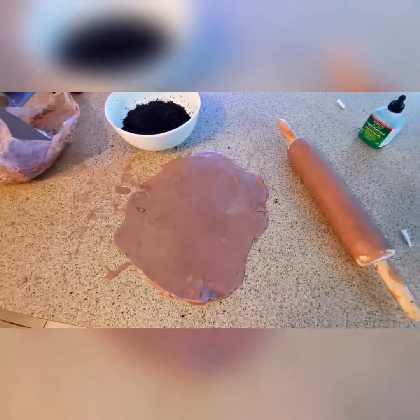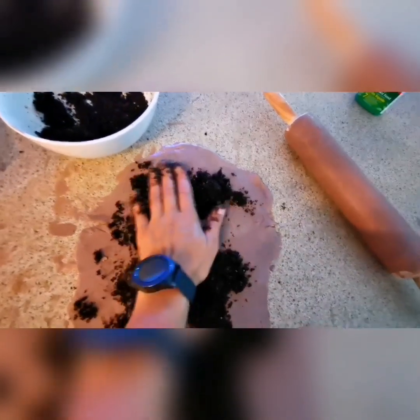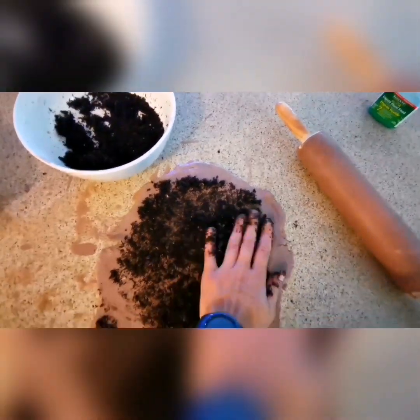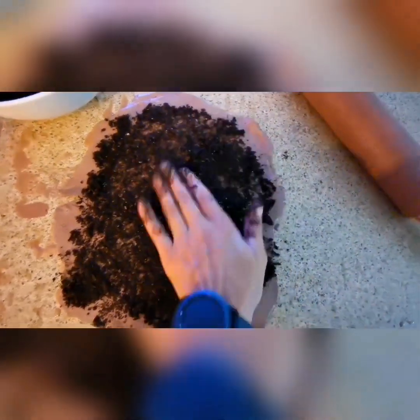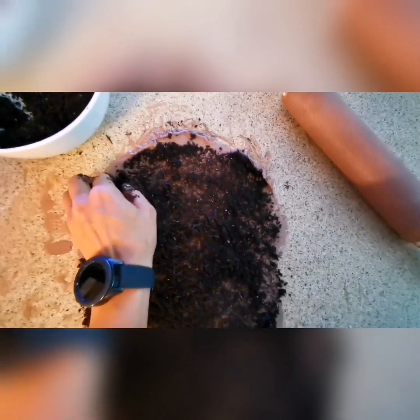Now that the piece has been flattened out, take some of the soil mix and spread it all over the top layer — just like this, all over nicely. Not too much, because you want it to go inside the clay — that's the whole point. Spread it evenly everywhere, and then we're going to fold it in half. It can be a little tricky to unglue it from your countertop, so be careful.